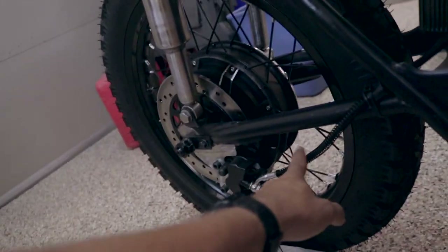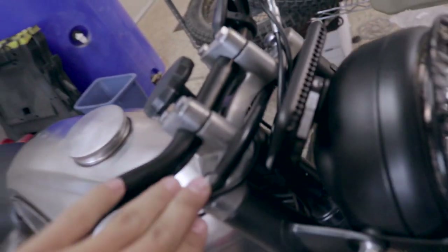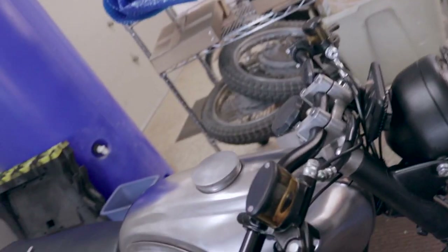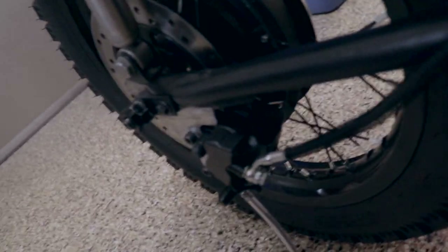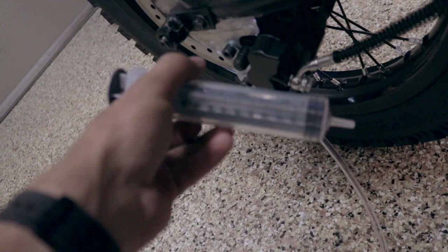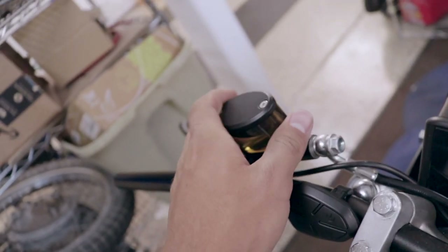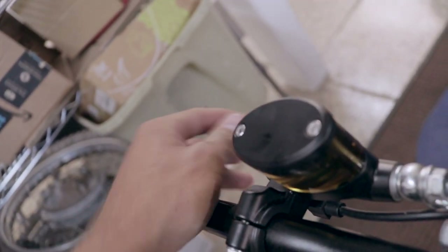I managed to get the brakes installed on the motorcycle the correct way and was able to do some cable management - got the cables twisted the correct way, bolted down, run underneath the tank, and through the handlebars for a more compact, cleaner look. Now I have to actually bleed the brakes because there's air in the lines. I've been having trouble bleeding them traditionally with gravity, so I bought this hose from a veterinary supply store to push brake fluid backwards through the brake cylinder. Brake fluid is incredibly corrosive and will screw up your paint.